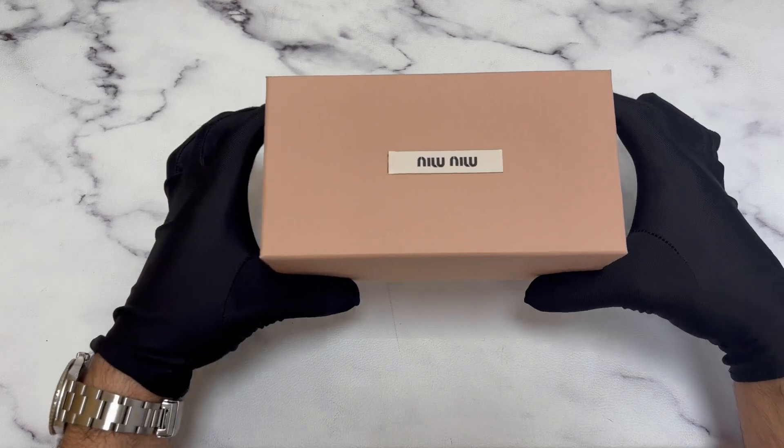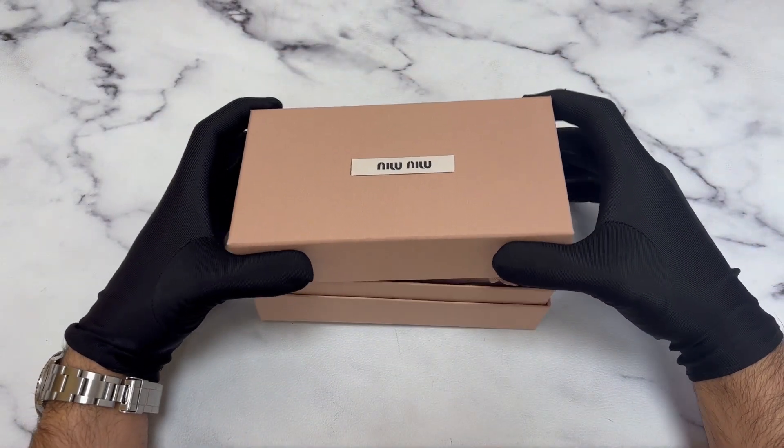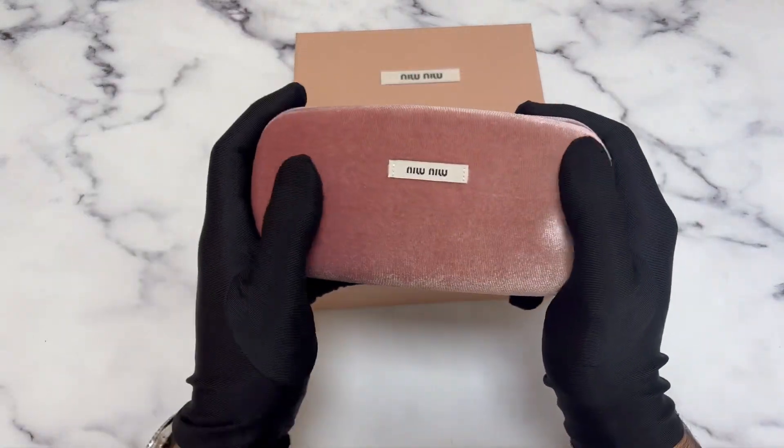The glasses come with a Miyu Miyu box. Inside, it's a hard case.